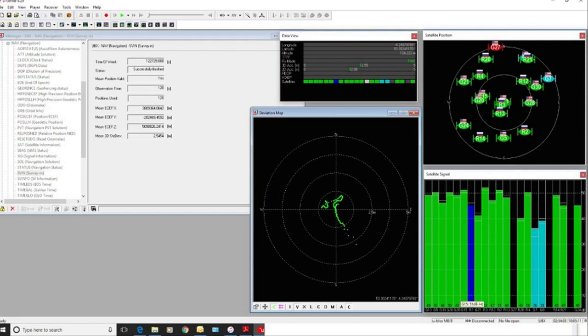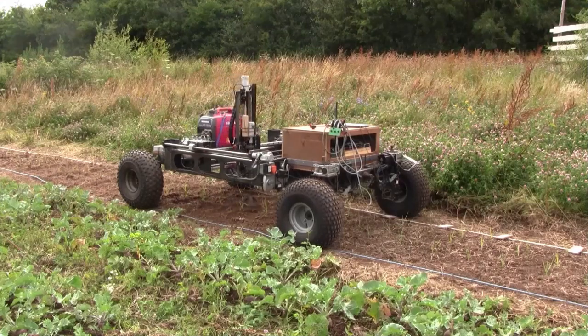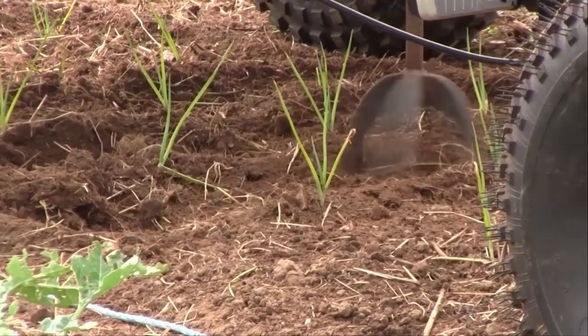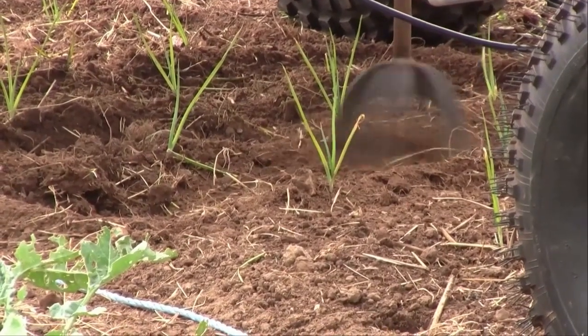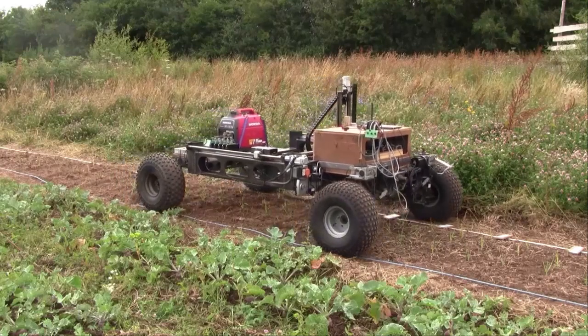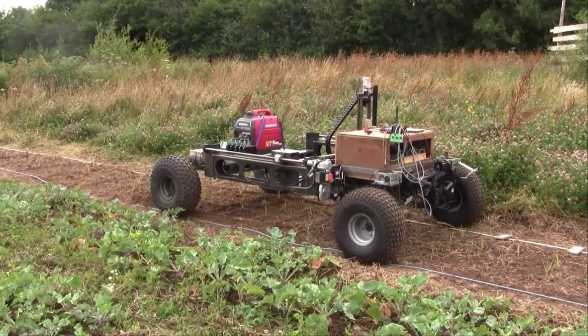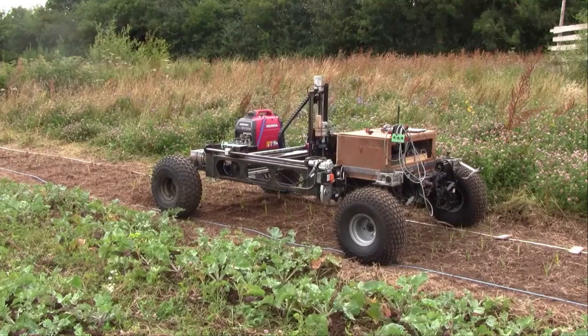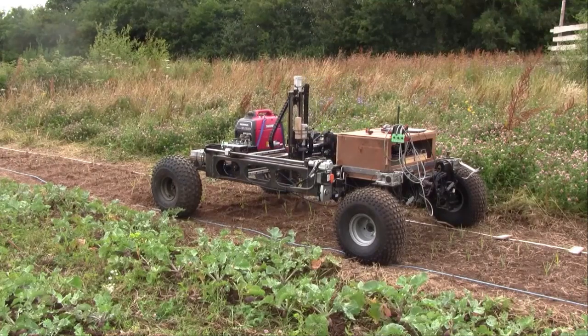Once on the bed of vegetables, navigation switches to an even more accurate line-following camera with barcode recognition. Weeding itself is achieved with a rotating claw mounted on a rugged industrial CNC platform. The machine travels slowly up the vegetable beds, stopping at set intervals to send the claw off in pre-programmed patterns to within 10mm of the plants.